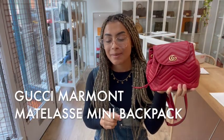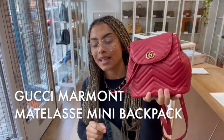Hi everybody, welcome back to Arm Candy. We've got a super sweet little Gucci to show you today.